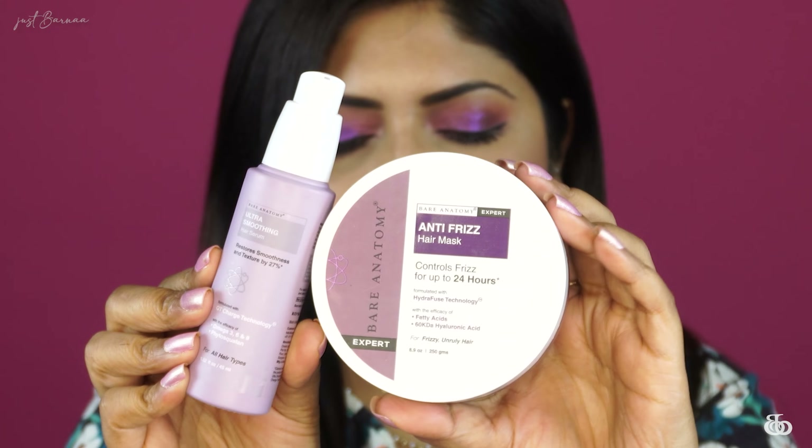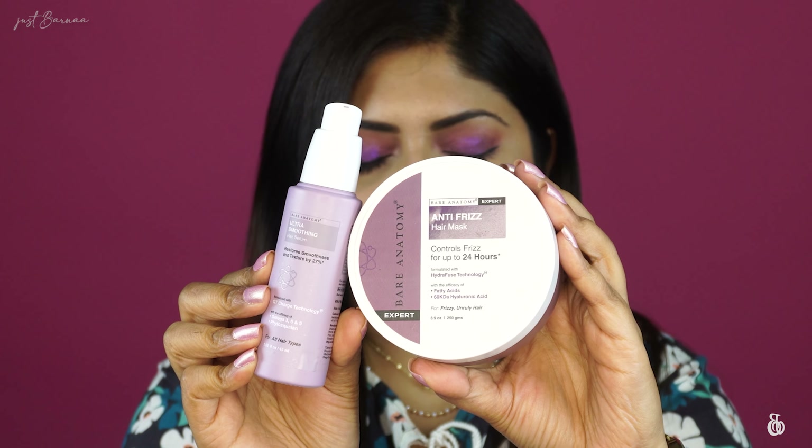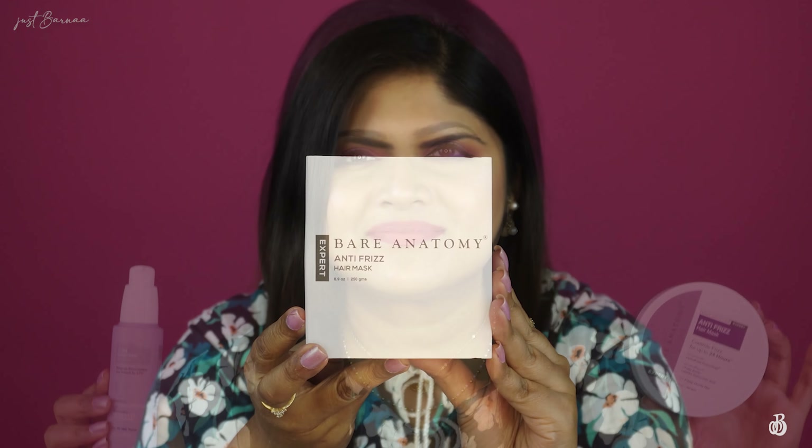In this video I am going to review two new launches by Bare Anatomy. Bare Anatomy recently started their Expert Series and they have introduced a hair serum and a hair mask — these are the two new launches.